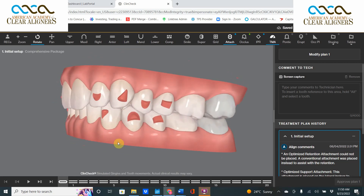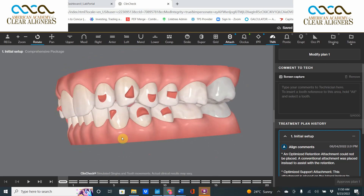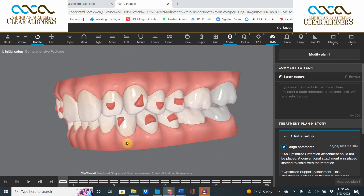Today we're going to explore a phenomenon that I call grooving. Grooving is a phenomenon where the system takes teeth that are already in occlusion and tries to make them into a tighter occlusion. A tighter occlusion is not really necessary and not really needed at all.